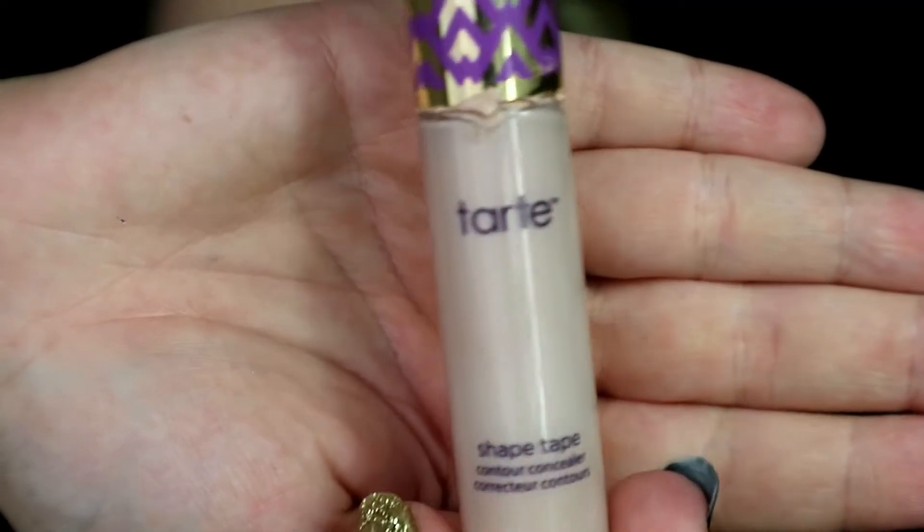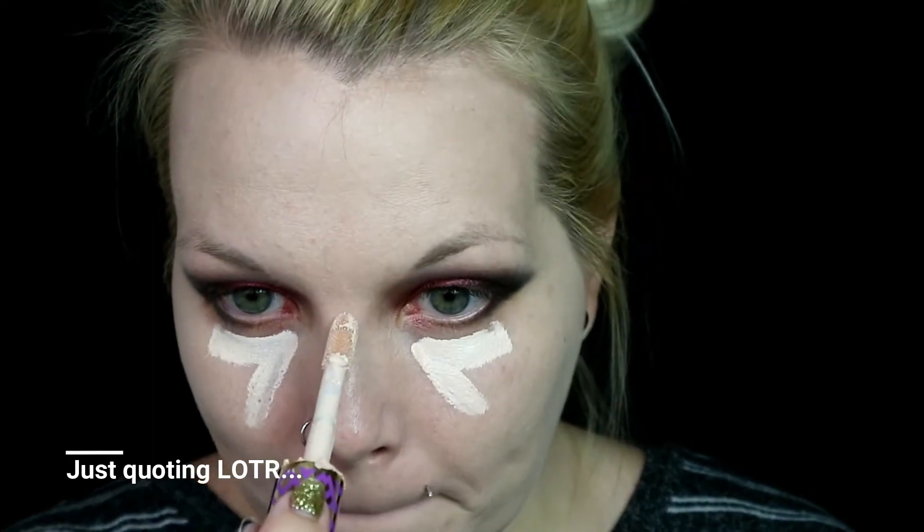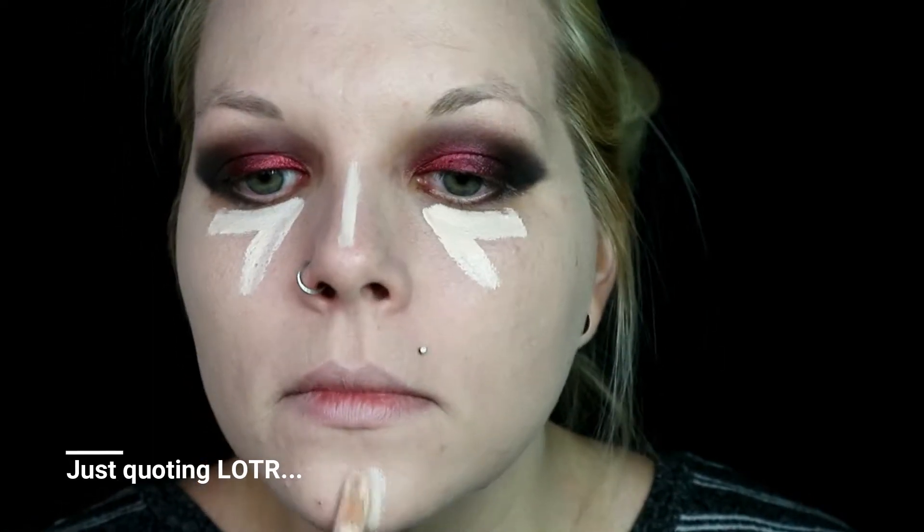Then I went in to highlight my face using the Tarte Shape Tape in Fair Beige, doing under my eyes, my forehead, nose, chin, and all the usual places. While I'm patting out the under eye area with my Beauty Blender, I also use the remainder to clean up the eye look.